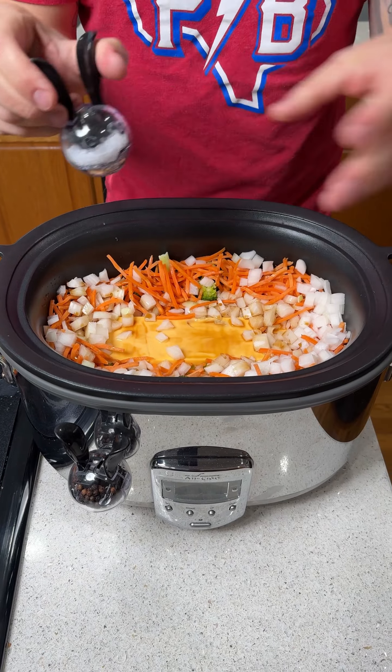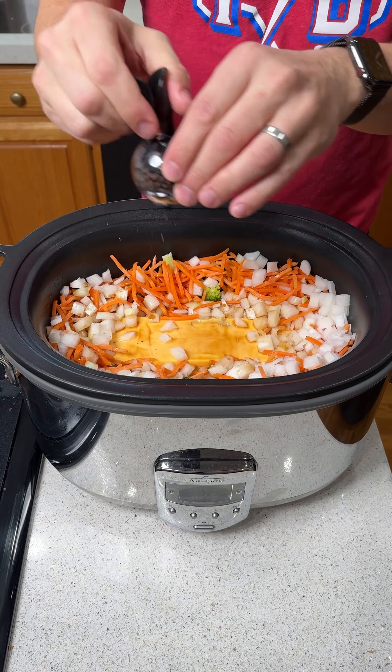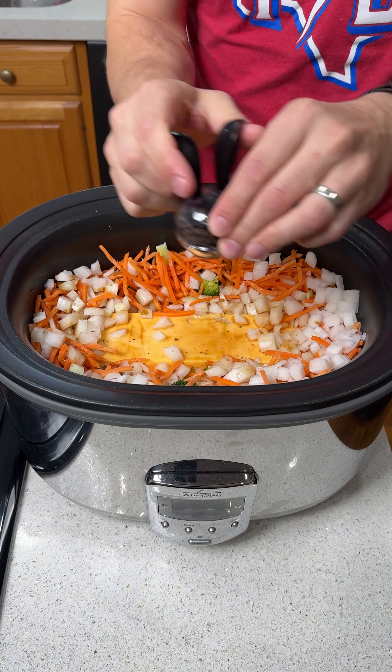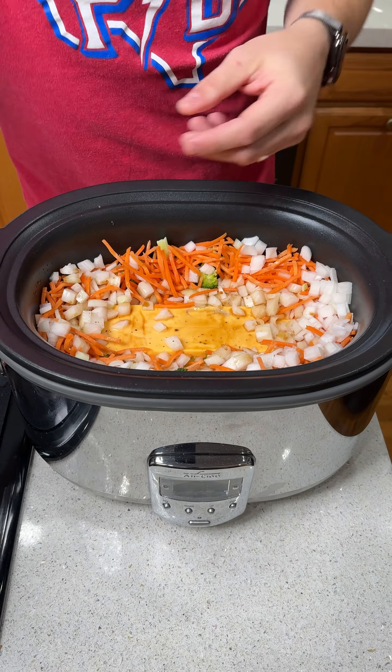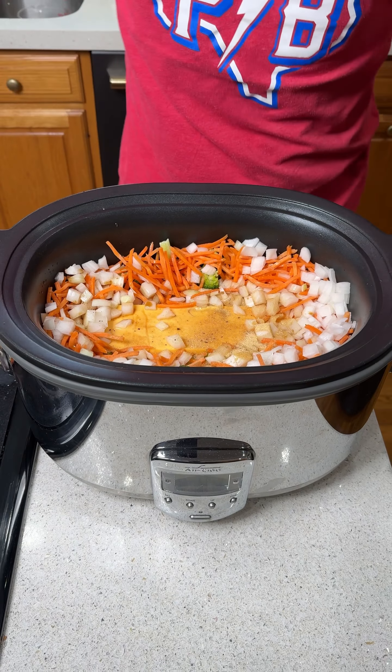Now we're going to get our salt and season this lightly with some salt, some cracked black pepper right on top, and some garlic. I'm using granulated garlic, but you can use fresh garlic or whatever you like.